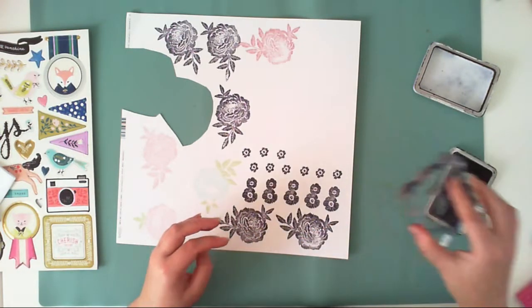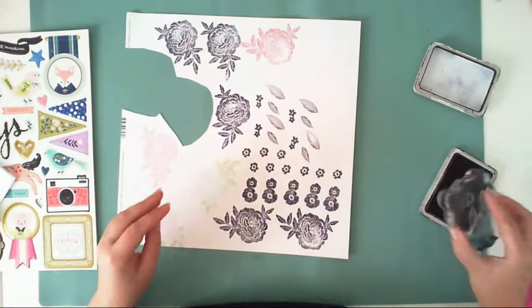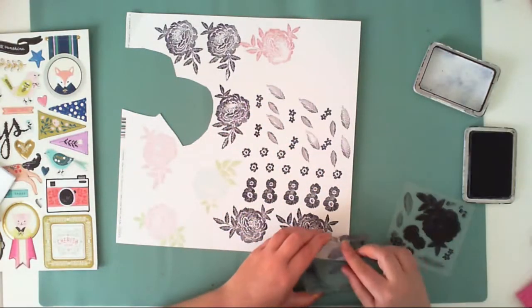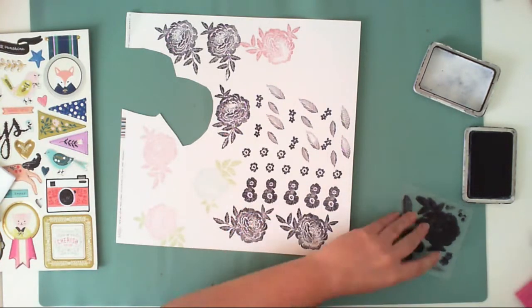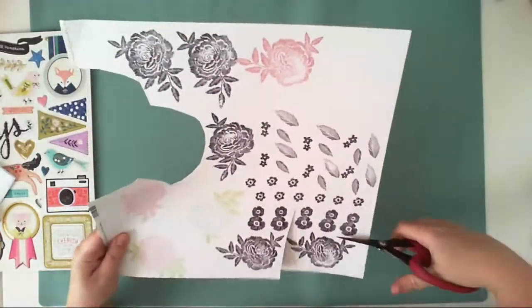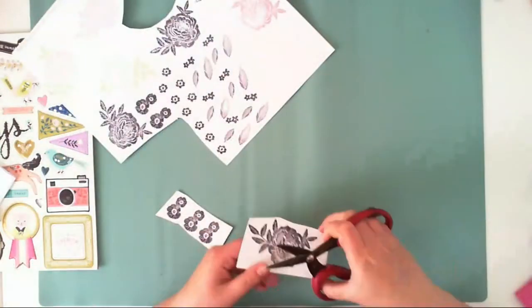This stamp set is from the Crate Paper Willow Lane collection, designed by Maggie Holmes. I love this collection — like all the Crate Paper collections, I would say. I'm always amazed by the florals added into the Crate Paper collections. As you can see on the background, I tried some different colors because I wasn't sure which direction to go.